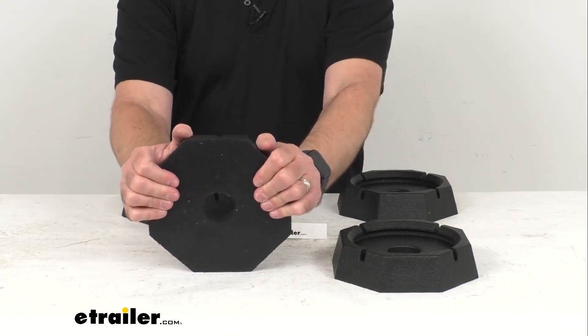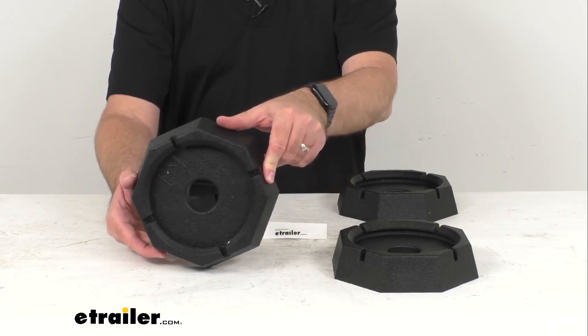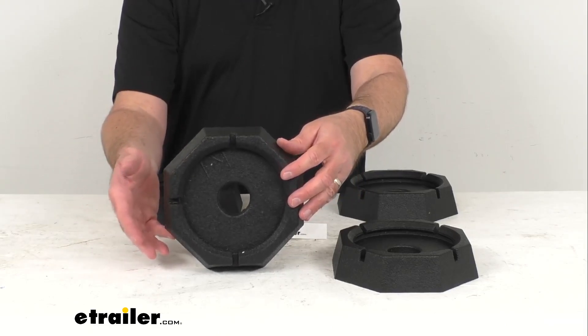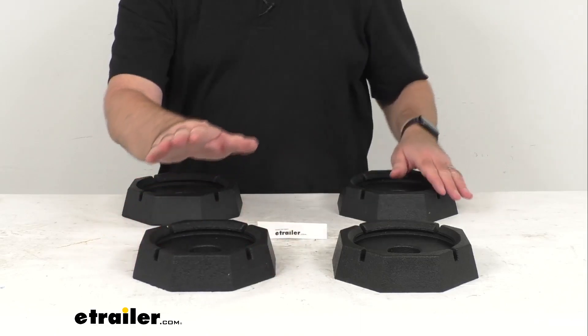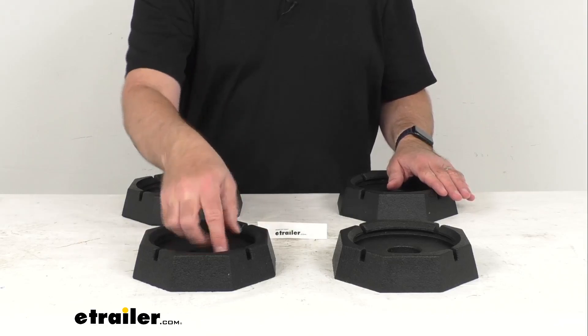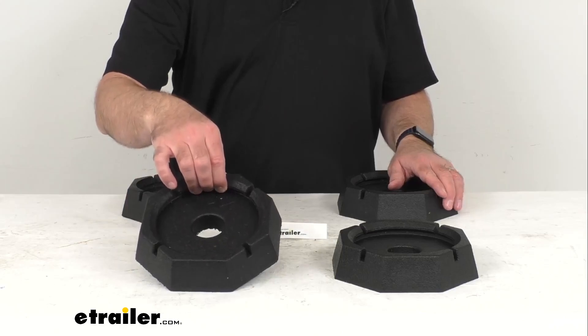There's not going to be any need to remove or replace these pads or carry other jack pads or blocks around with you. These are going to be a simple one-time installation. You're simply going to line up the pads beneath your jack feet and lower each foot until the lip of the pad fully engages and locks into place.